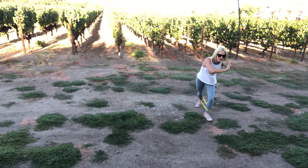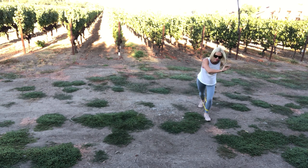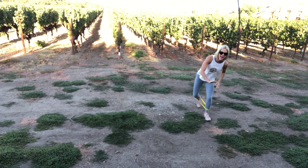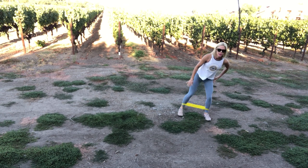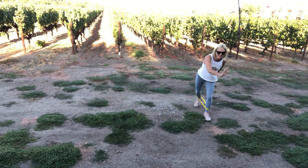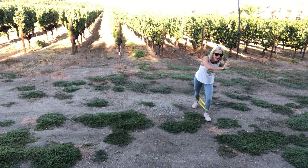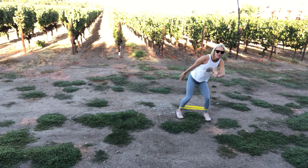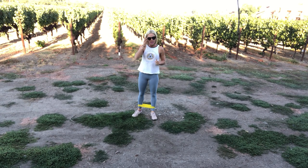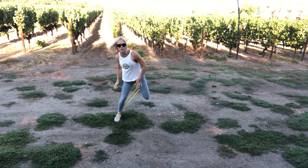Other side, same thing. You want to push against that band. Back and forth, keep that leg bent. Back and forth. You can turn on your own music — better than YouTube music, right? Five, four, three, two, one — one more. And then we'll switch to arms. Lower it if you need to.